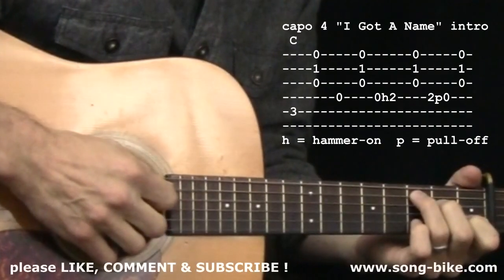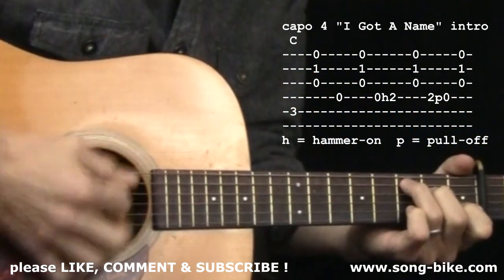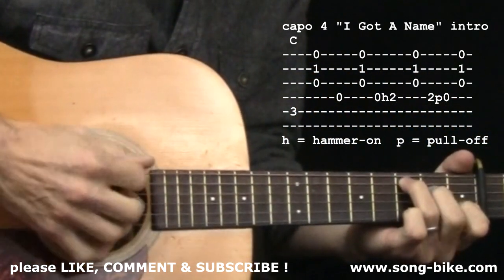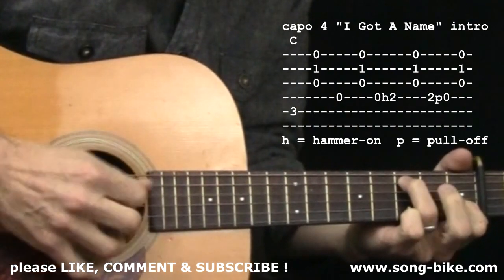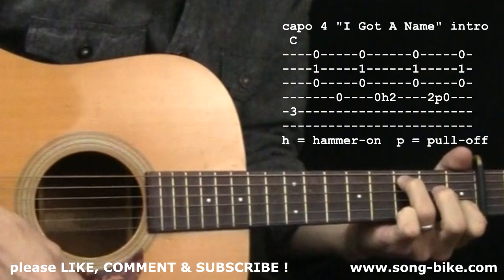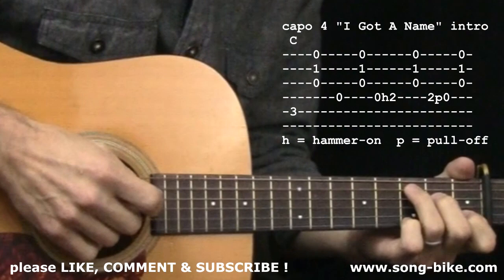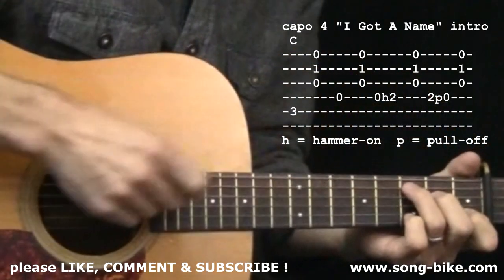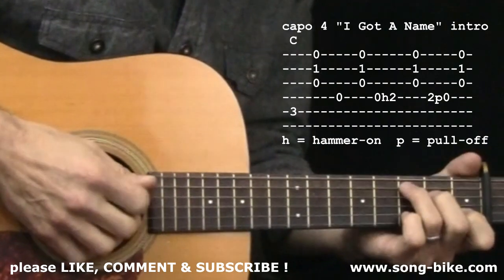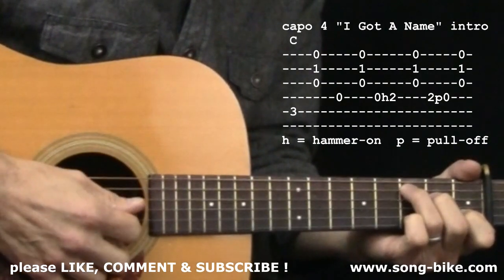Let's get started with that nice intro. Capo at the 4th fret, C major chord. What we have is the Boom Chick Strum with some very carefully chosen bass notes. So grab your C major chord — capo at the 4th fret so we're in the right key for the song. 5th string, and then a light brush on the 3 treble strings.